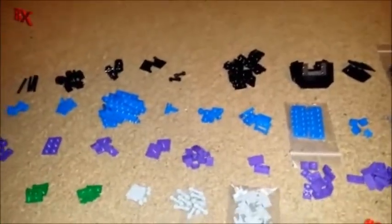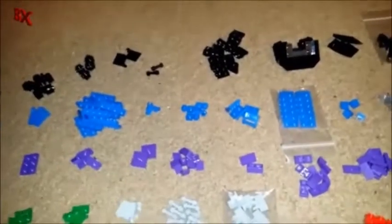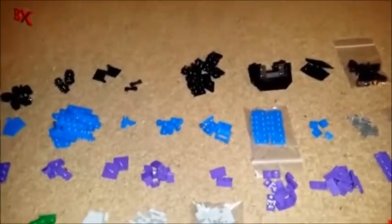You might not have seen the updates that I've done to them on LDD, but they involve some of these flags right here. I also got some more bars over here — some 4L bars — that's to hold the flags in the back of Lambor.